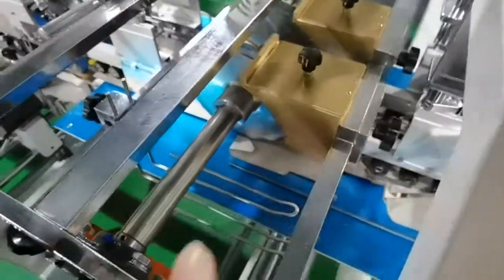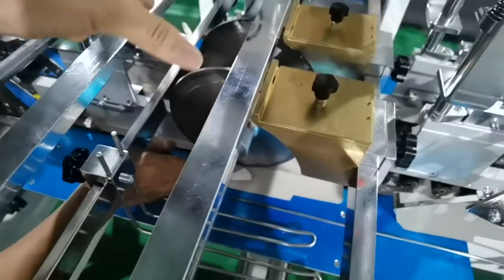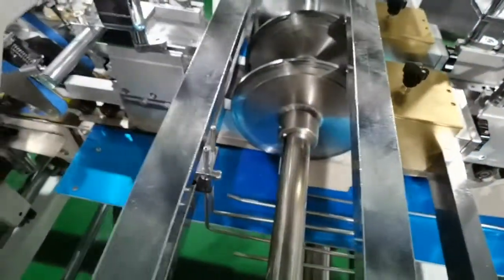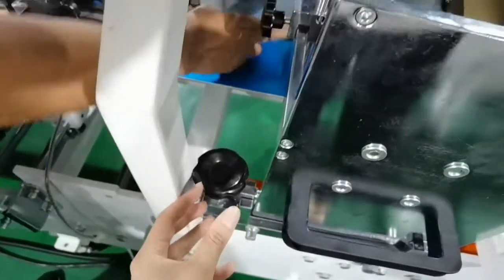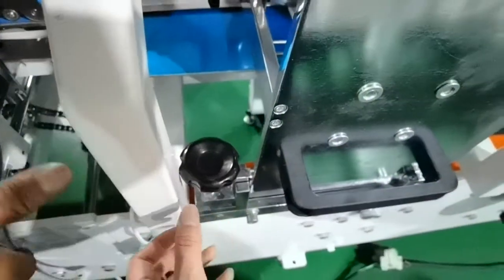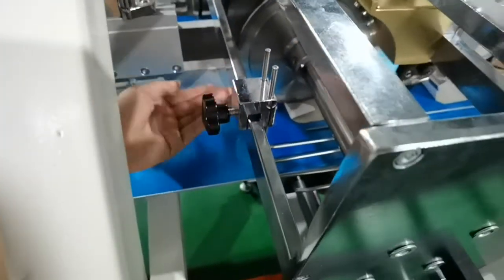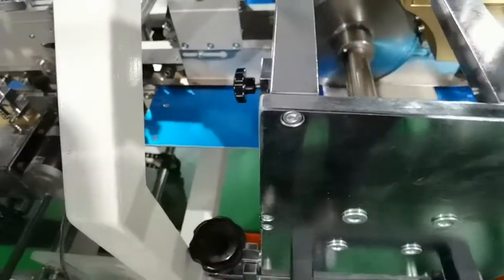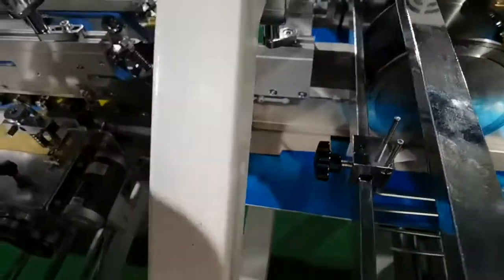And this is the upper glue unit we use. You can also adjust the position. And for this one, to switch this one to lift and put down the glue wheel, to make it glue the ear flap.